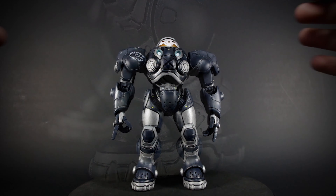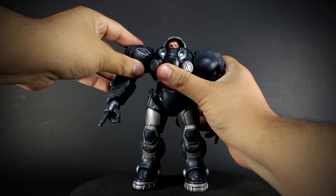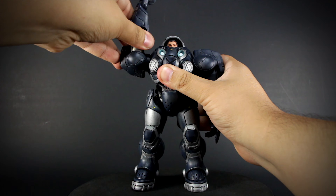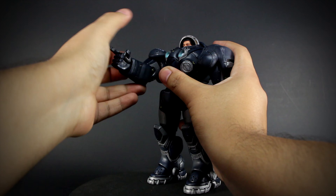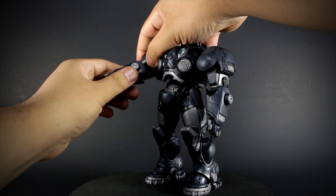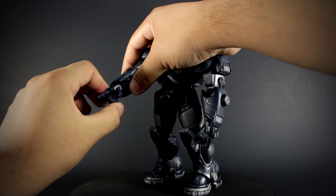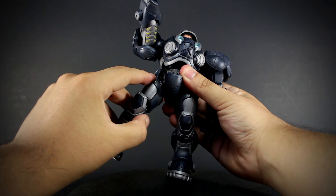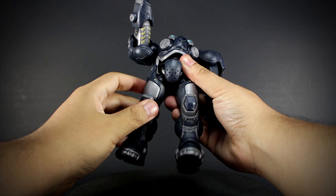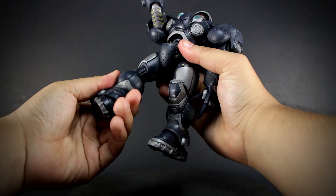So let's check out some articulation. Raynor's visor opens and closes. His head is on a ball joint, but it's hard to get a finger in there. Shoulders rotate and open but are blocked by the shoulder armor. Rotating biceps, an elbow that bends and rotates but cannot rotate while the elbows are bent. Rotating and bending wrist. A ball jointed waist. Thigh articulation that is blocked by the armor. Knees that bend and also rotate. And we have a ball jointed heel and toes.